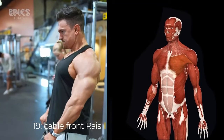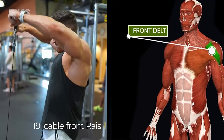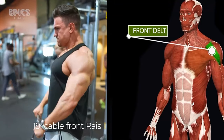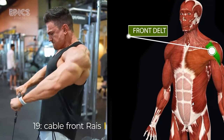Exercise 19: Cable Front Raise. Target: front delts. To perform the cable front raise, stand in front of a low pulley with a rope attachment and grasp the rope with an overhand grip. Exhale as you raise the rope in front of you until it's at shoulder height, then inhale as you lower the rope back down.